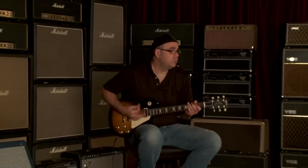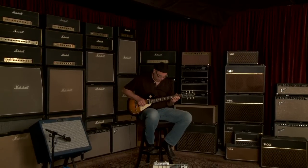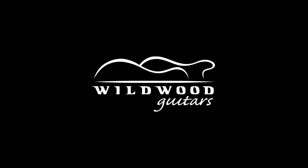It's powerful. Embrace it. Gibson Les Paul Studio 70s Tribute here at Wildwood Guitars. We'll see you cats on the flip-flop. And we'll see you guys next time.